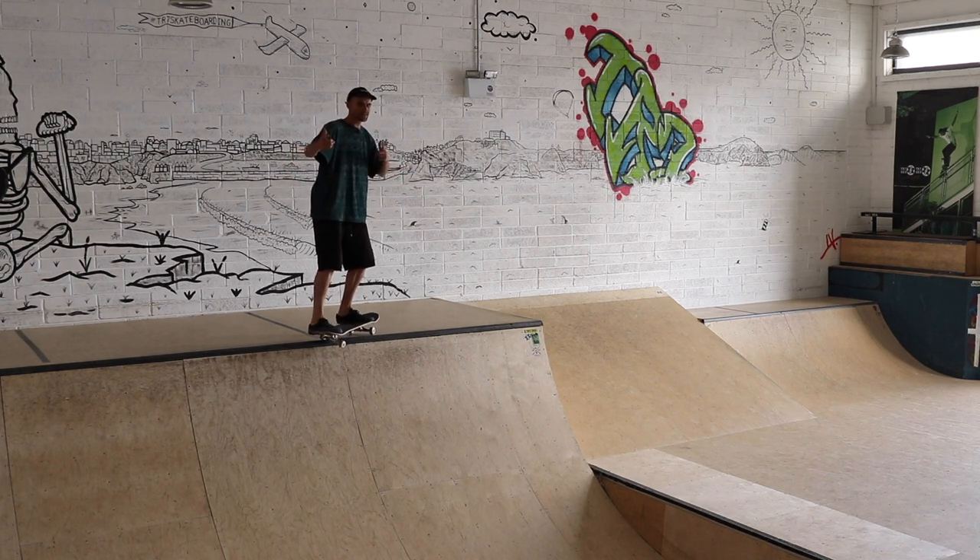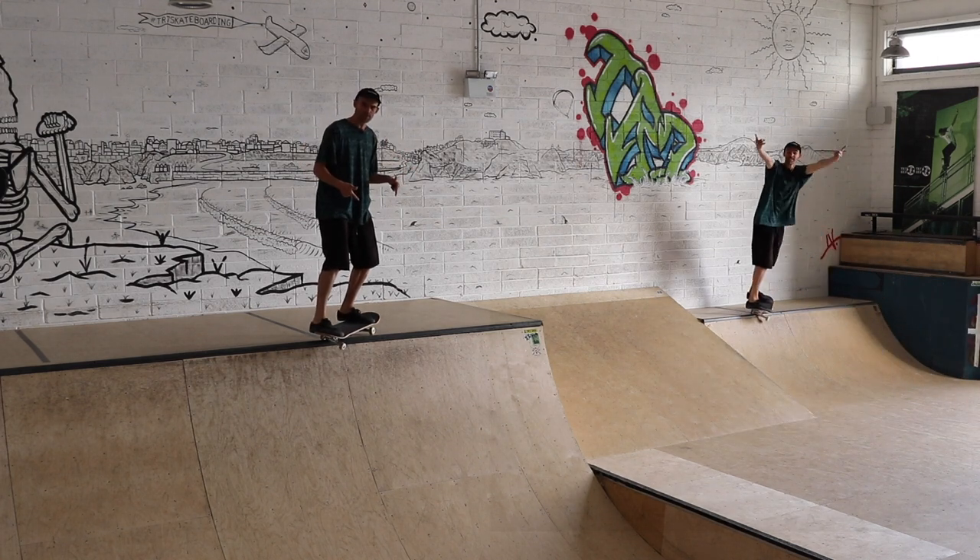What's up guys? Welcome back to the TR7Skate YouTube channel. Today we're going to be working on the Axel Stool's not so evil cousin, the Feeble Stool.